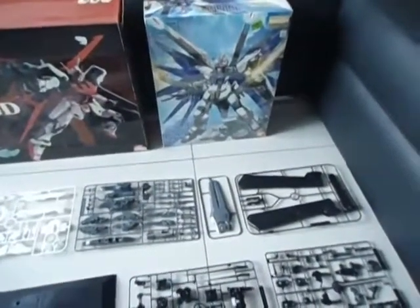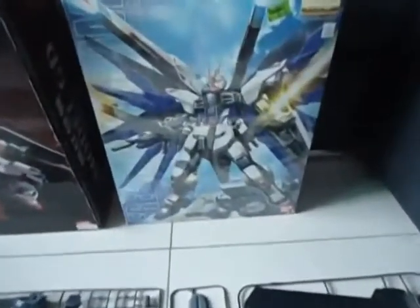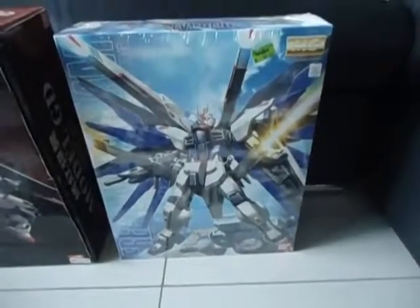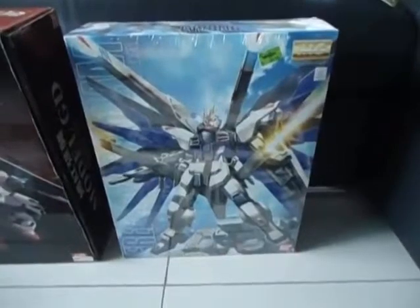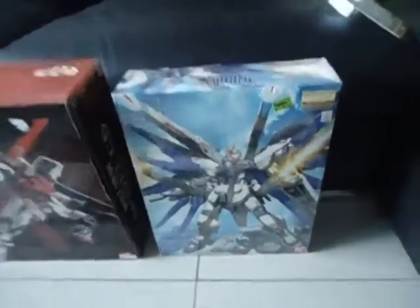90 bucks at Toys R Us Mid Valley. Good offer — the only offer that is so cheap, cheaper than the normal hobby shops. I'm wondering whether the set inside is complete or not, because every time when it's too good to be true... maybe it is.